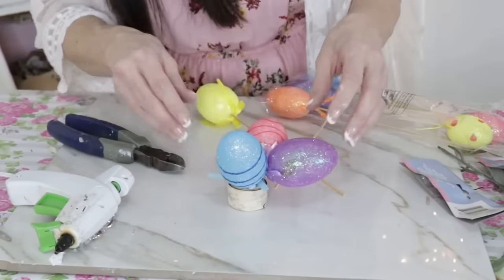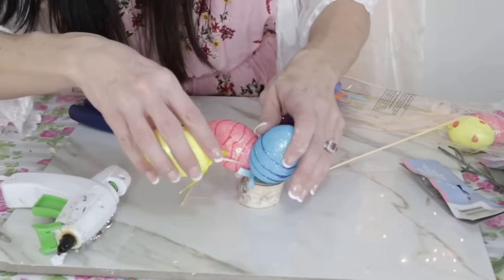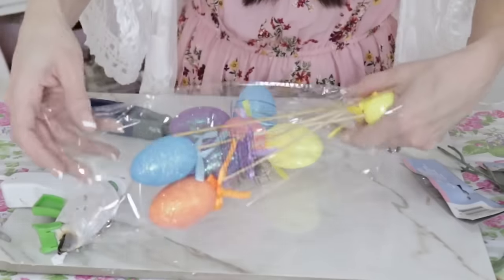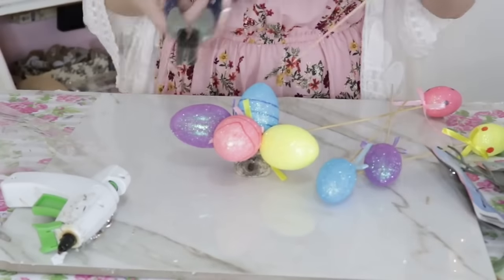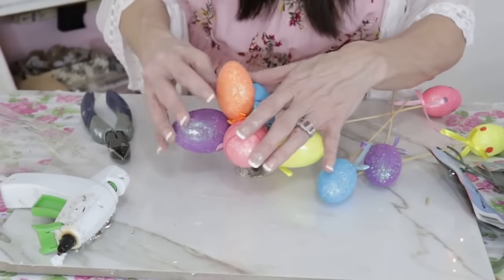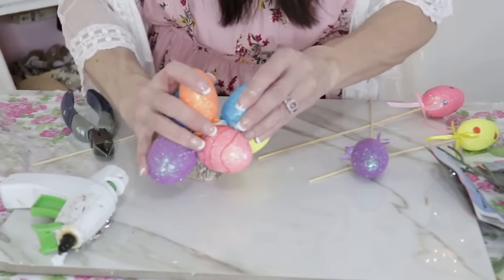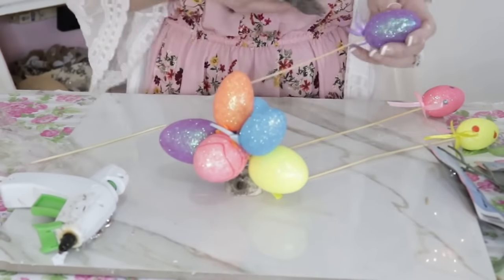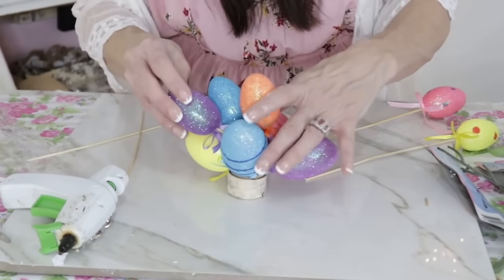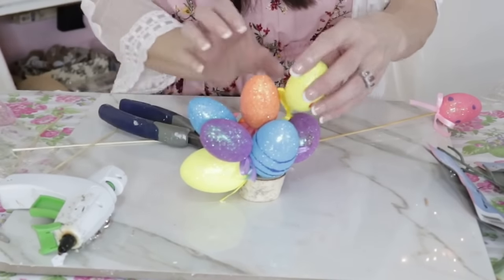For added security, add a dab of hot glue to the end of your stem. It looks a little funky at first, but hang in there! I'm taking slightly smaller eggs now to build up the topiary — I want them to sit on top of the base egg without going super tall and flopping over, creating a low base egg topiary. Continue adding eggs and try to vary your colors.